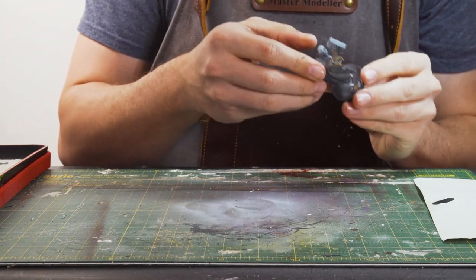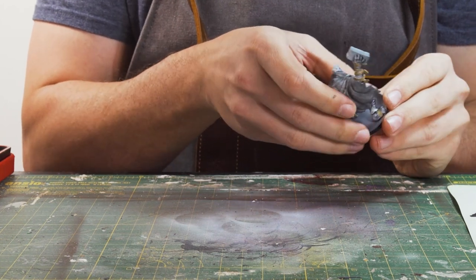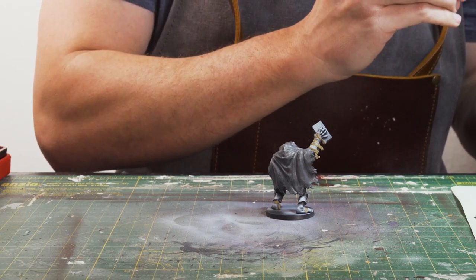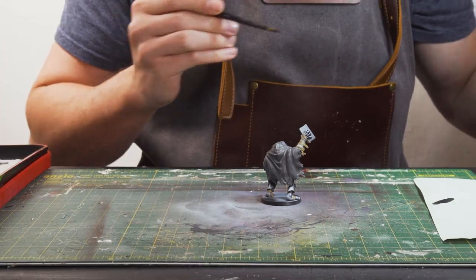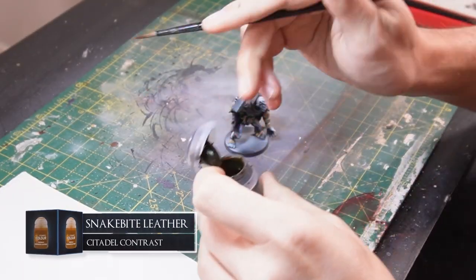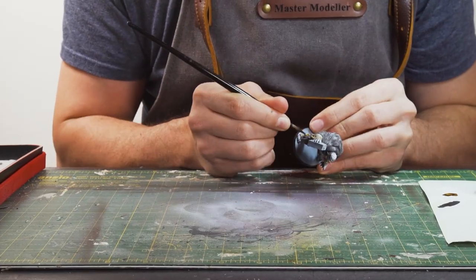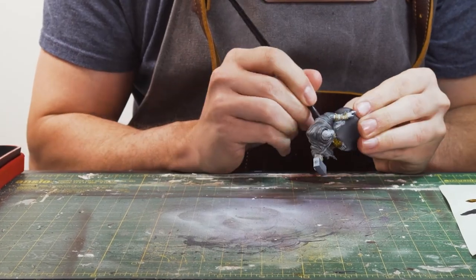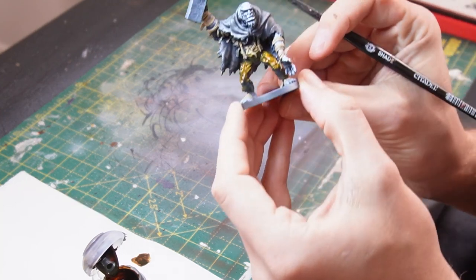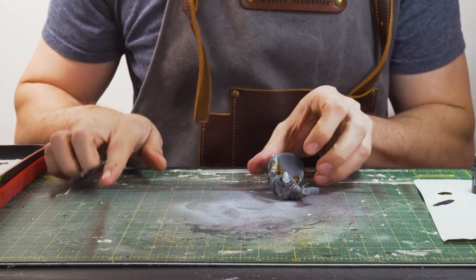Next thing we need to do is paint in his trousers, and just these little feet wraps that I've missed. Looking at him, the trousers pretty much are kind of the same colour as the cape, but I think they'll be a bit boring for a mini. So I'm going to have the trousers brown, as if they were a sort of leathery type thing. And there's only one thing for that, which is Snakebite Leather contrast paint. I'm just going to get a first base coat on these trousers. We're going to let that dry for a moment.